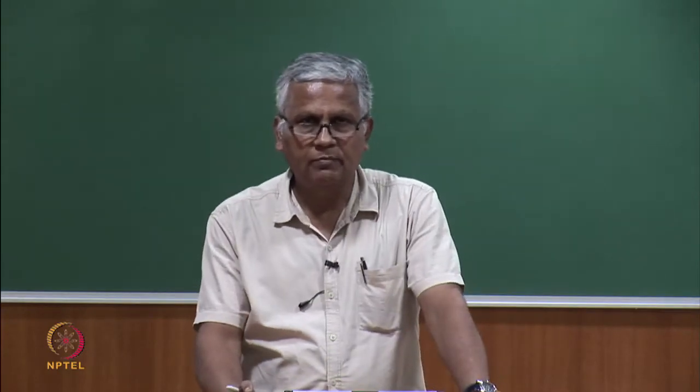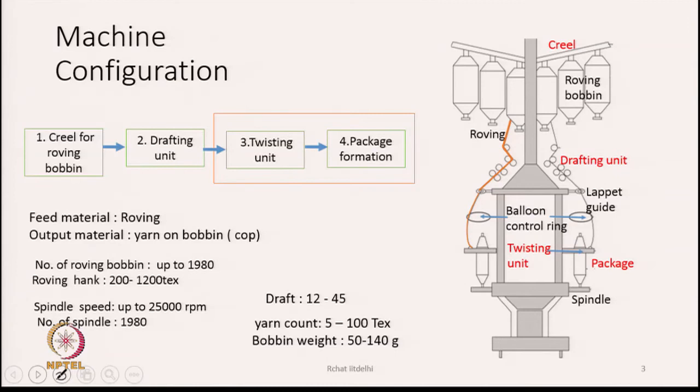The machine configuration is shown on the right-hand side — the constructional view of the machine — while the block diagram shows the various sections. The first section is the creel for roving bobbins. On the right-hand side you can see the creel where the roving bobbins are hanging.